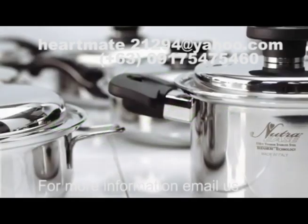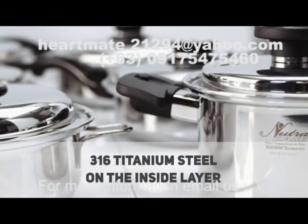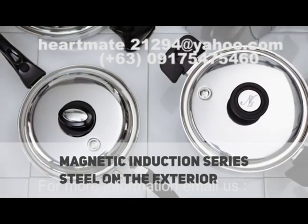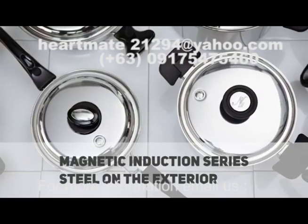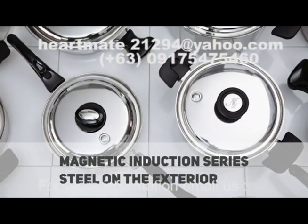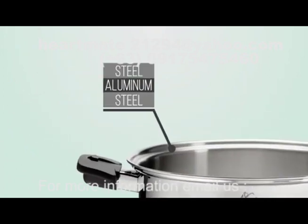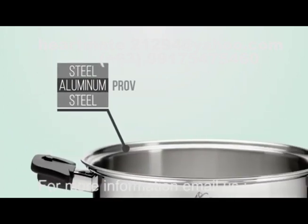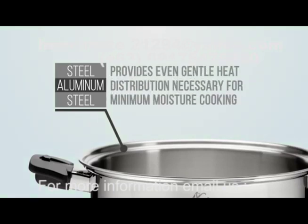Both major products on the market utilize certified 316 titanium steel on the interior. Both products use a magnetic induction series steel on the exterior to allow the products to work on any cooking surface, including induction stove tops. The materials sandwiched between the layers of steel are aluminum, which provides even, gentle heat distribution that is necessary for minimum moisture cooking.